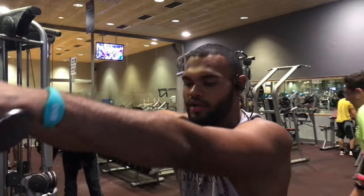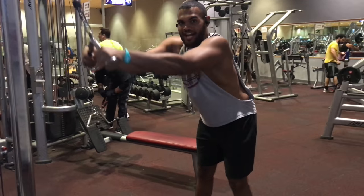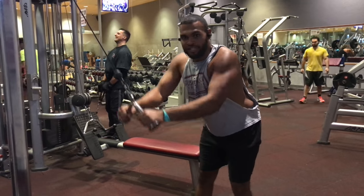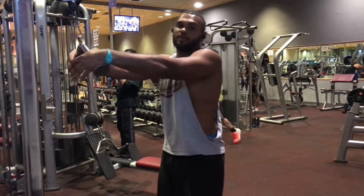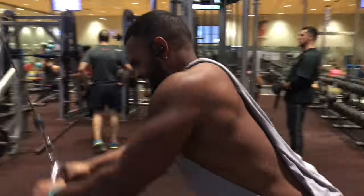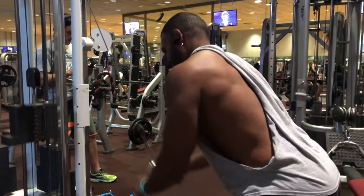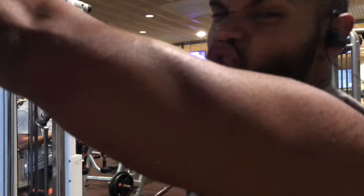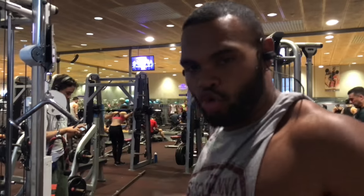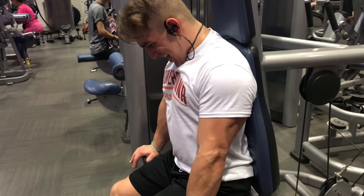For this one, you definitely want to step back. And when you bring it down, you want to really just use this muscle right here — that's what we're hitting, we're trying to hit our lats. You want to release, you want to fully stretch and bring it down. Controlled movement — stretch, and bring it down.